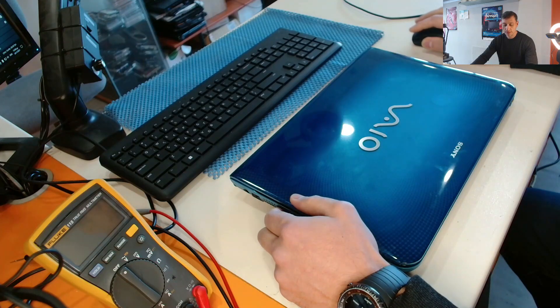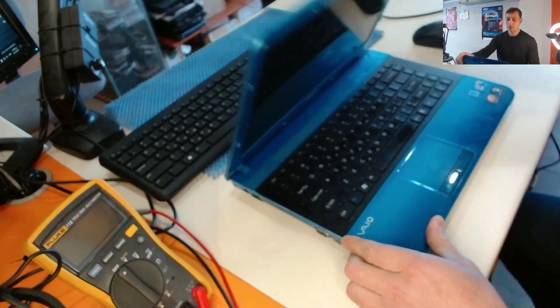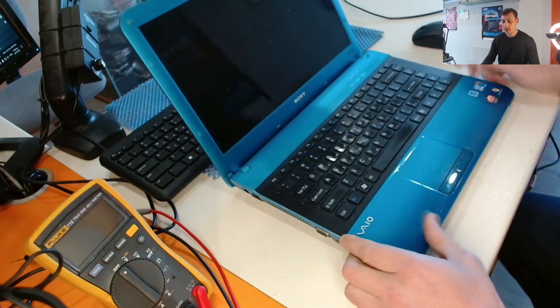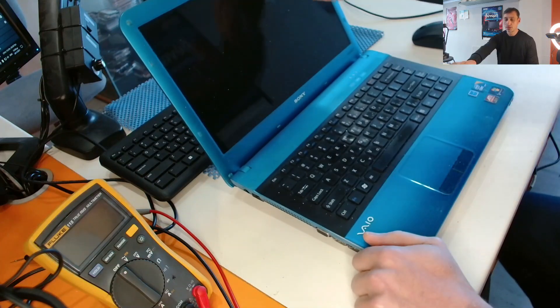Hello. Today we have a Sony VAIO laptop that is powering up without showing anything to the screen. So let's check.